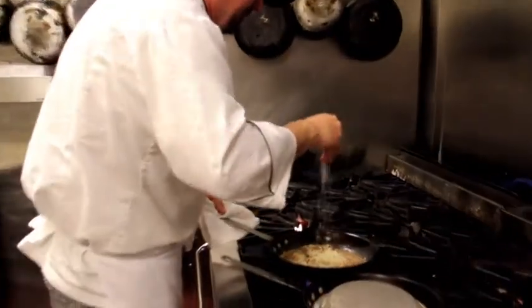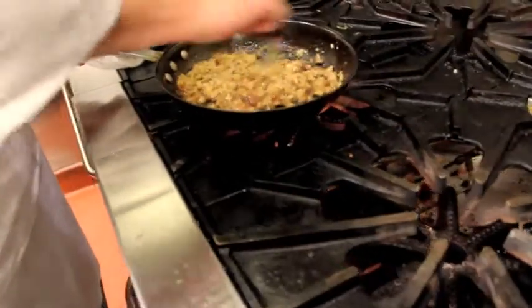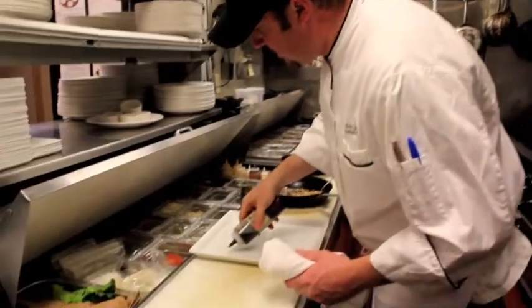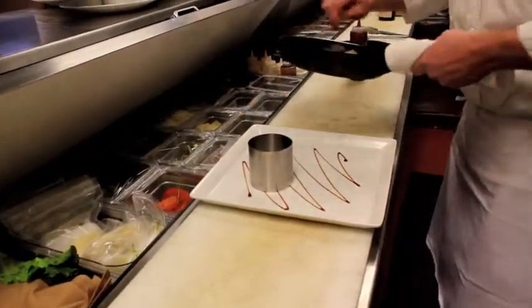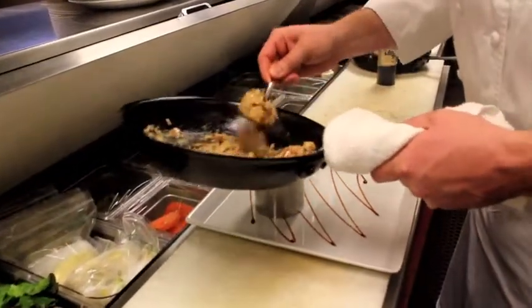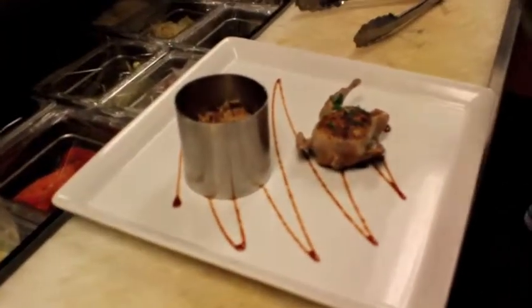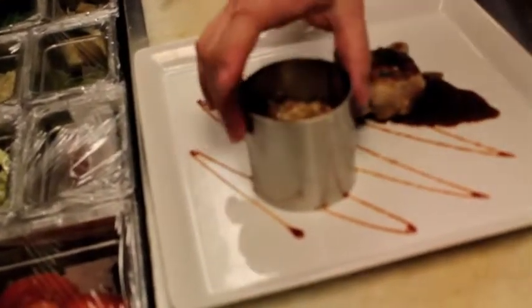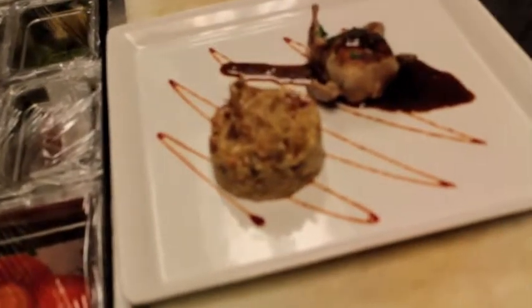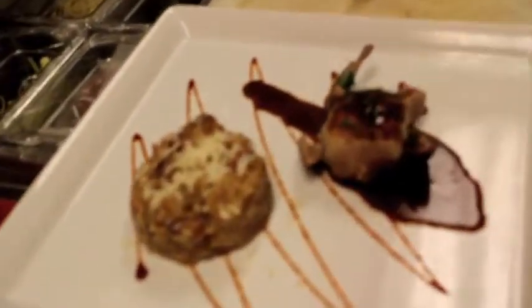Finish our risotto with a couple ounces of nice Romano cheese or Parmesan cheese. Now we're going to plate our roasted quail with wild mushroom risotto. We're going to put a little truffle honey on this plate. We're going to put our risotto down first — and presentation does count. Our stuffed quail and our pan sauce. Finish that with a little more cheese. And there we have stuffed pan-roasted quail with wild mushroom risotto. Enjoy!